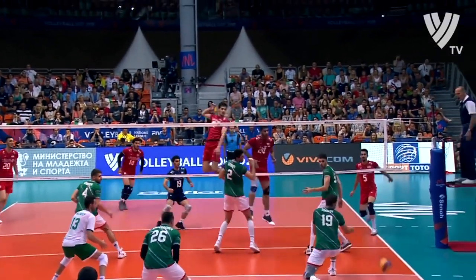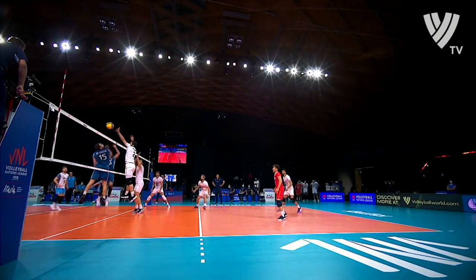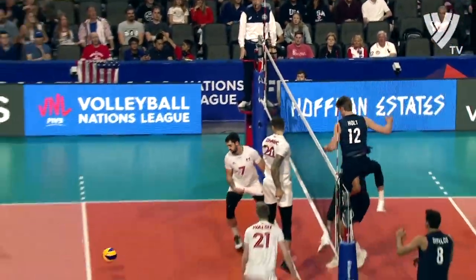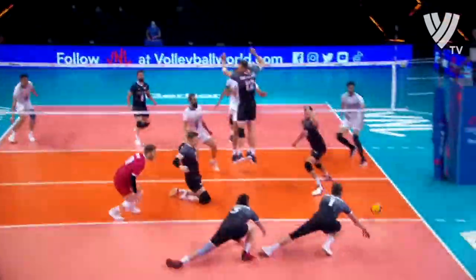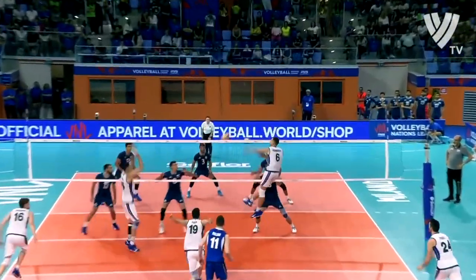On top of that, the setter should be a threat to the opponent — not only on the serve or on the block. I don't mean that he's going to hit every other ball that comes his way. Instead, the setter should be able to play the ball on the second touch into the opponent's half of the court and score a point. It's the kind of unexpected attack that top setters do well, and I believe you want to be like them.